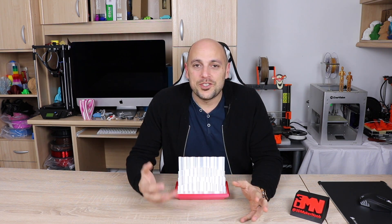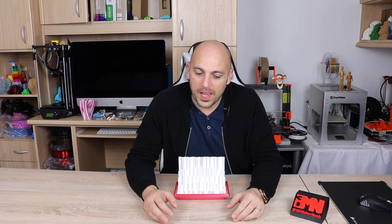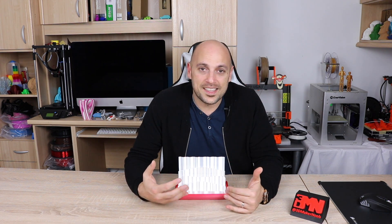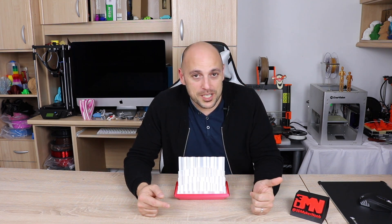I also reached out to Judd, who is the owner of PolyAlchemy. I had seen on Twitter that he had posted a video of this absolutely awesome lamp that he printed with the Elixir Natural. I asked him if it's okay for me to review this lamp and he absolutely obliged. Not only that, he helped me out by sending me the STL files — which are also available on Thingiverse, linked in the description — and he also sent me the LED lights and electronics that go into making this absolutely awesome lamp.